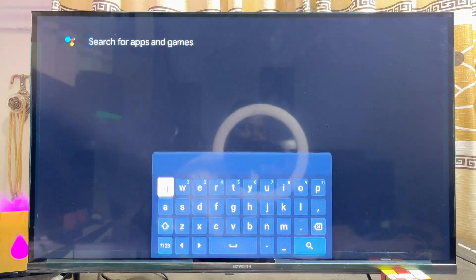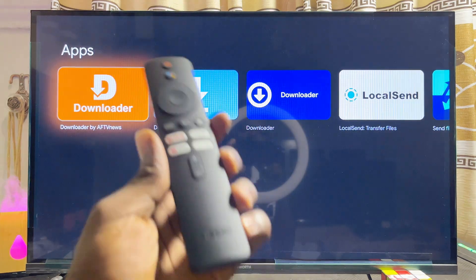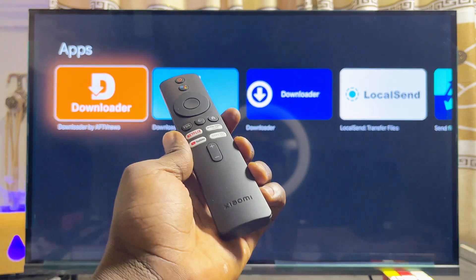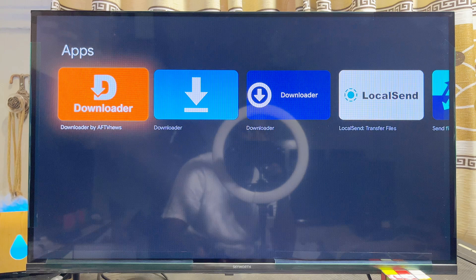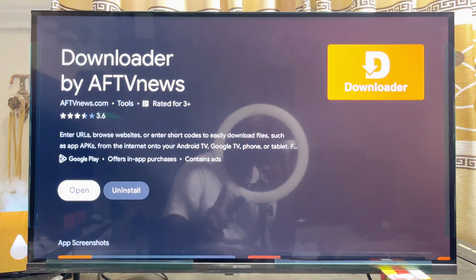Go ahead and search for and download the app known as Downloader. It's a very popular app and we are going to use it to sideload the Google Chrome browser into our Xiaomi TV box. Type "Downloader" and your Xiaomi TV box will give you results from the Google Play Store. Click on the Downloader app by AFTVnews.